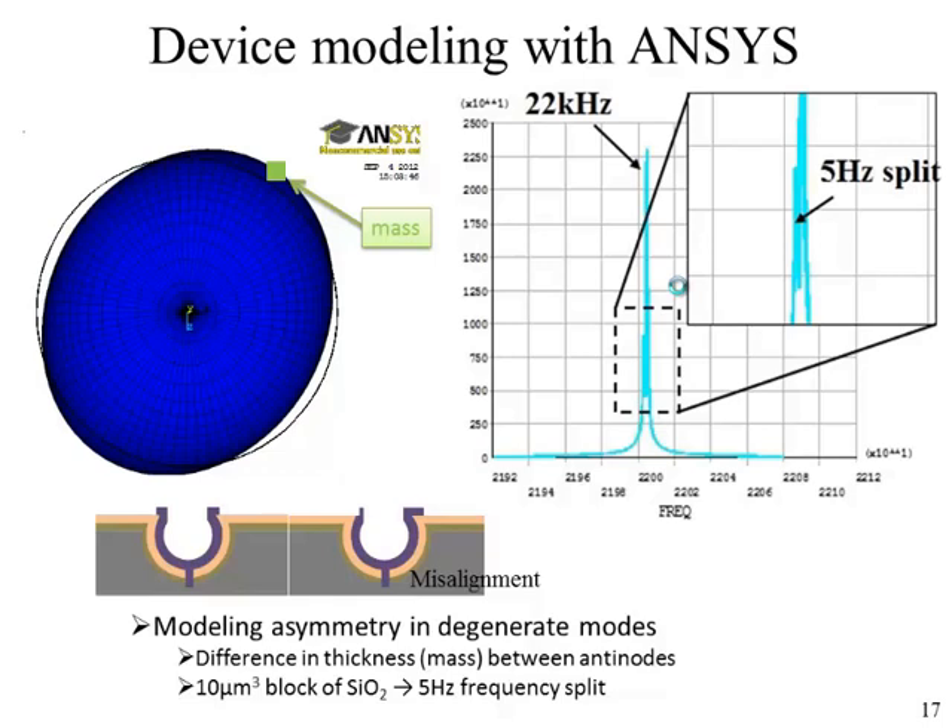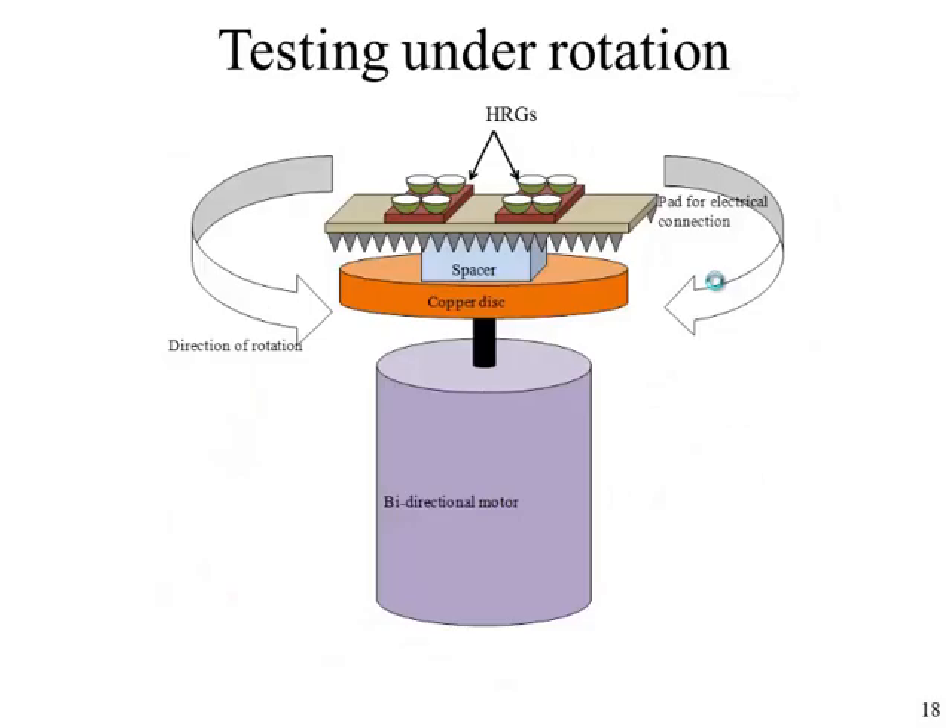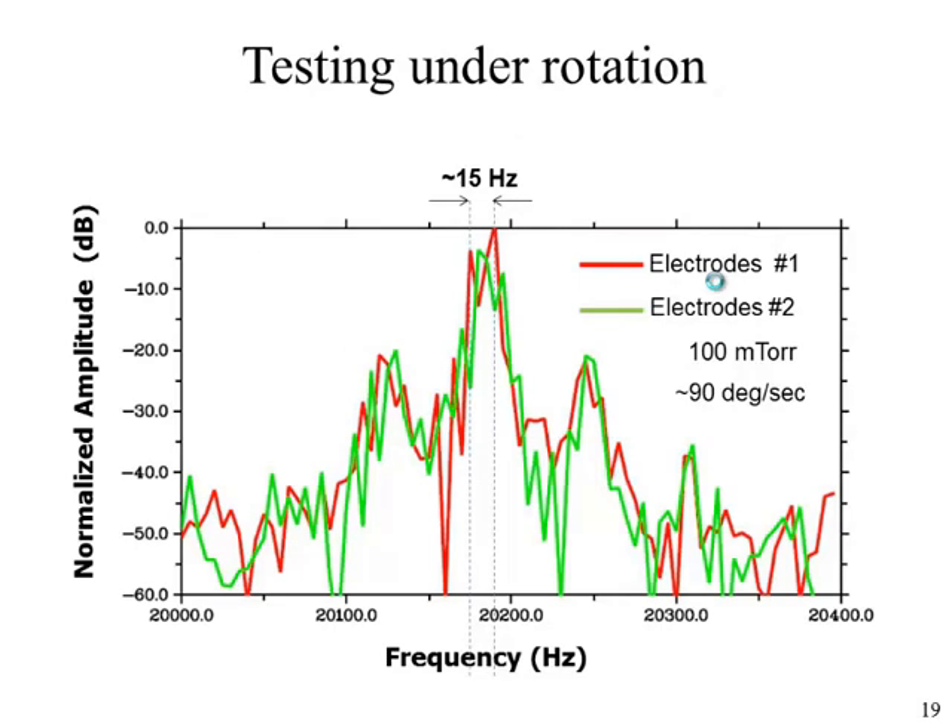The reason for asymmetry can be explained by misalignment in the final step defining the hemispherical structure — a misalignment of 1 or 2 microns results in more mass on one part of the hemisphere than the other. We also performed testing to find angular rates, using the separation of degenerate modes. The HRG was mounted on a chip connected to a rotating disk. Alternate measurements with orthogonal pairs of electrodes showed a difference in frequency from the two pairs, which is indicative of the angular rate of rotation. Further testing is required to exactly quantify the rotation rate in relation to frequency, and we are currently working on that.